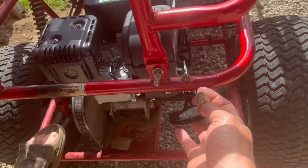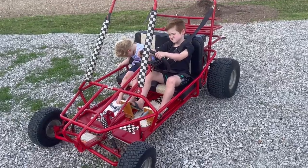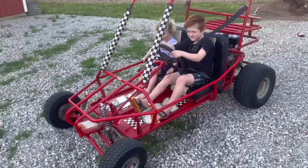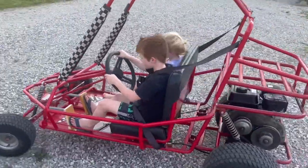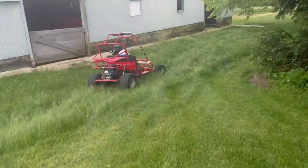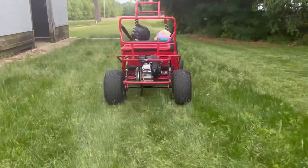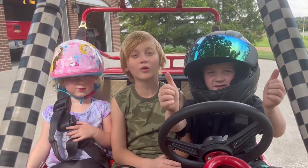Gas. Okay, let's see if we can get it running. And here we go. Thanks for watching.